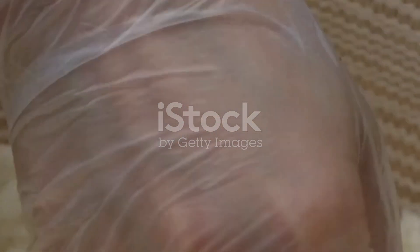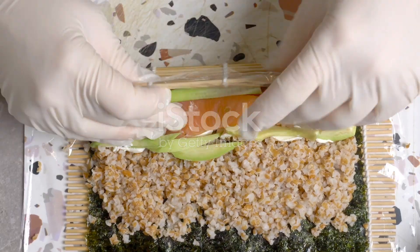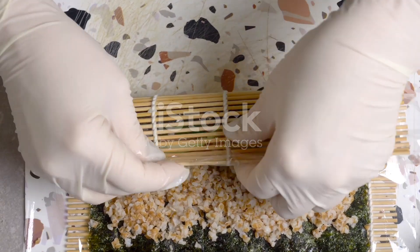And there you have it — simple, delicious vegan sushi rolls you made at home. Remember, practice makes perfect. So roll up your sleeves and enjoy your homemade vegan sushi adventure. Yum!